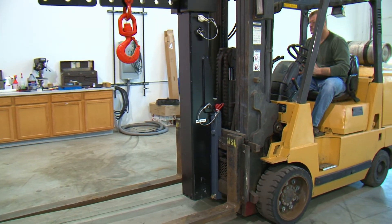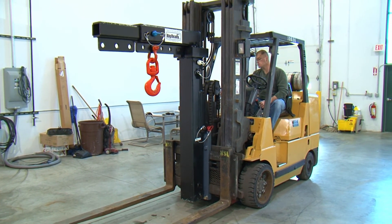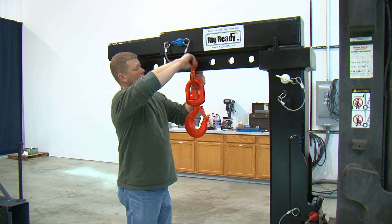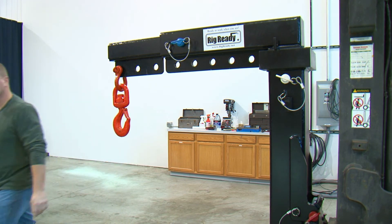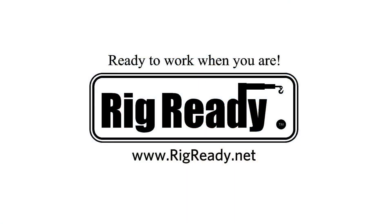Total time to do this entire connection should take less than 5 minutes. At this point, the operator can move the large lifting hook that is provided with the system to the various locations on the underside of the horizontal boom to suit the particular rigging situation at hand. Rig ready — ready to work when you are.